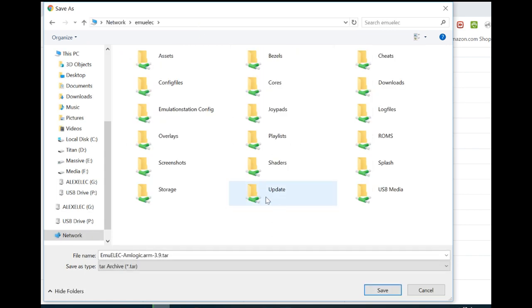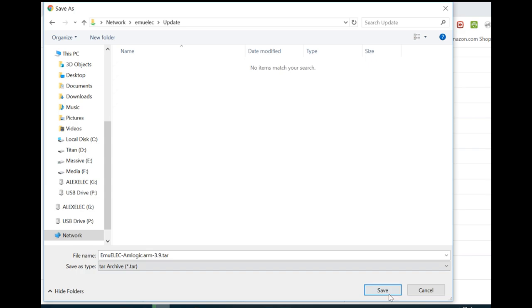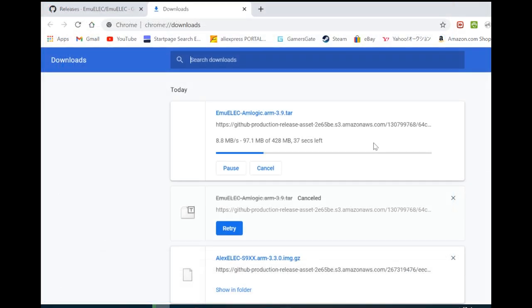Go to the update folder, double click it, and then press Save. You'll probably have to wait about 5 minutes or so.